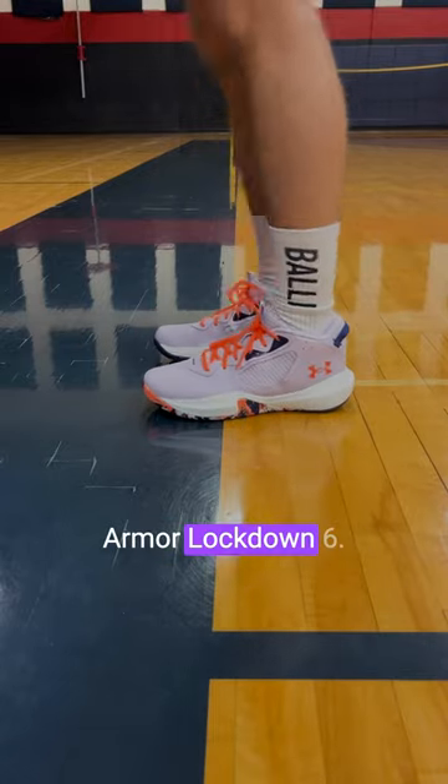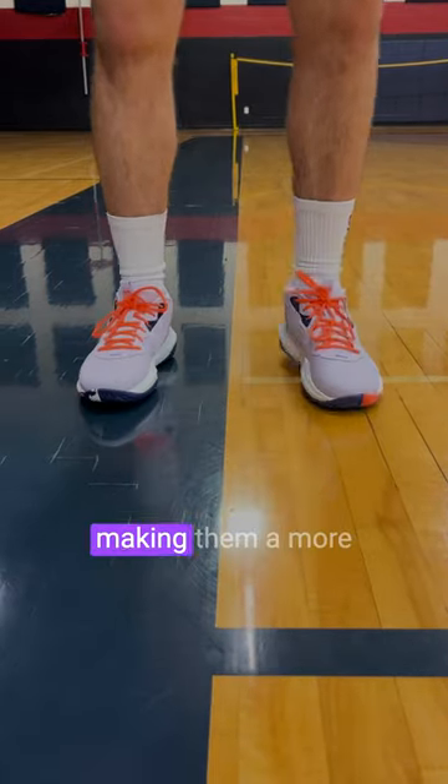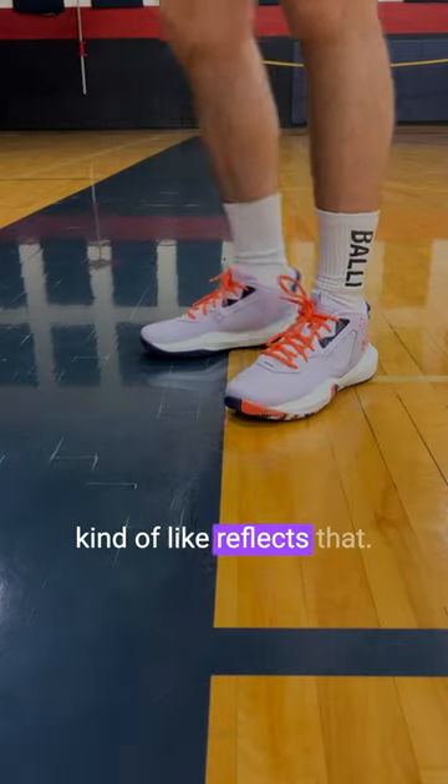This is a quick breakdown on the Under Armour Lockdown 6. These retail for $70, making them a more budget-friendly shoe. I feel like the look kind of reflects that.